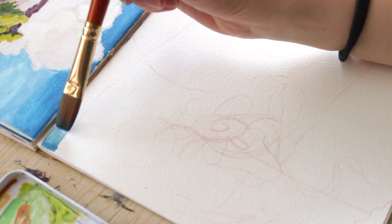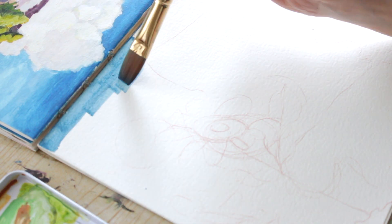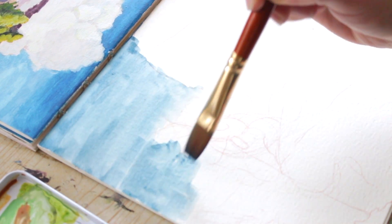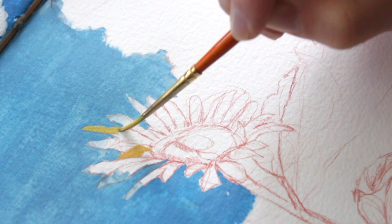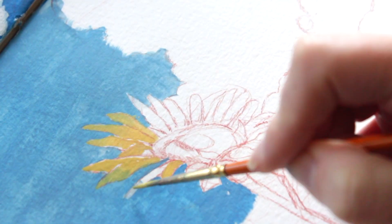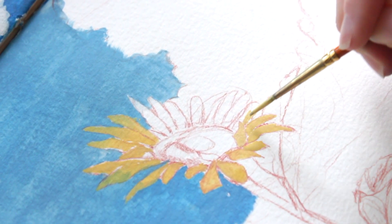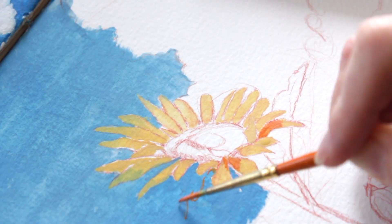I was actually more excited about this painting than the last one, but I feel like it didn't end up looking as good. One of the reasons I like this medium is because you can keep building on top of it and layering colors, but the thing I really don't like about it is that it dries so fast. Sometimes it's just so difficult to mix a color or get a color down before it dries.